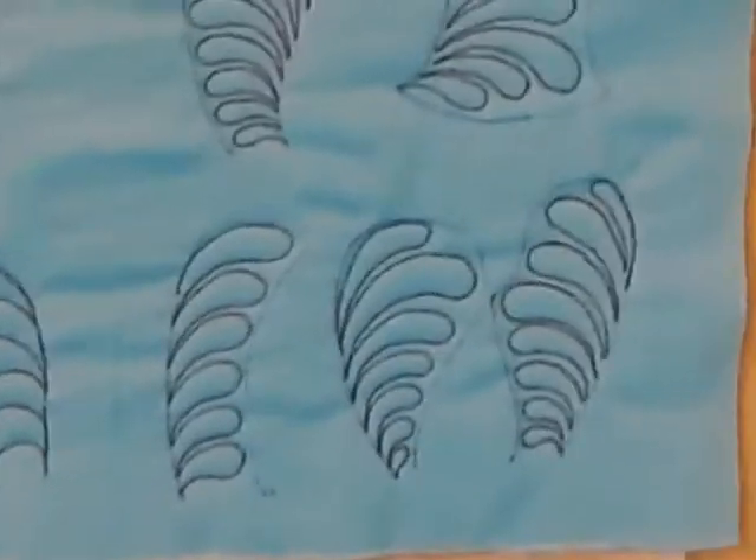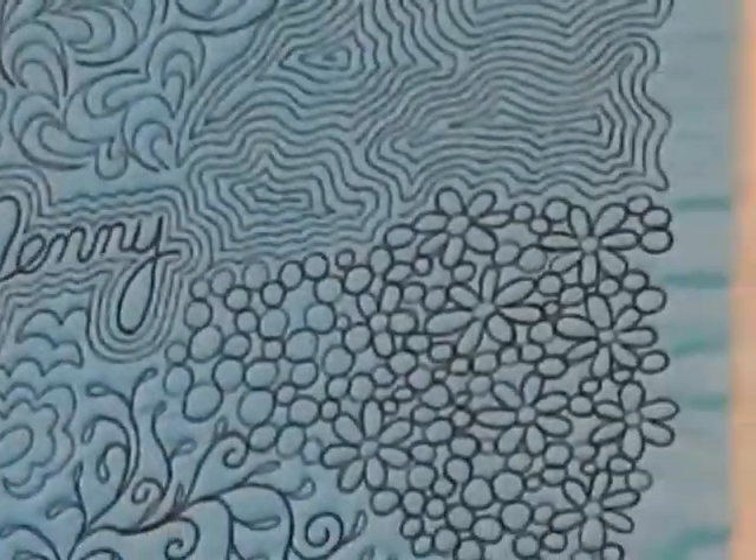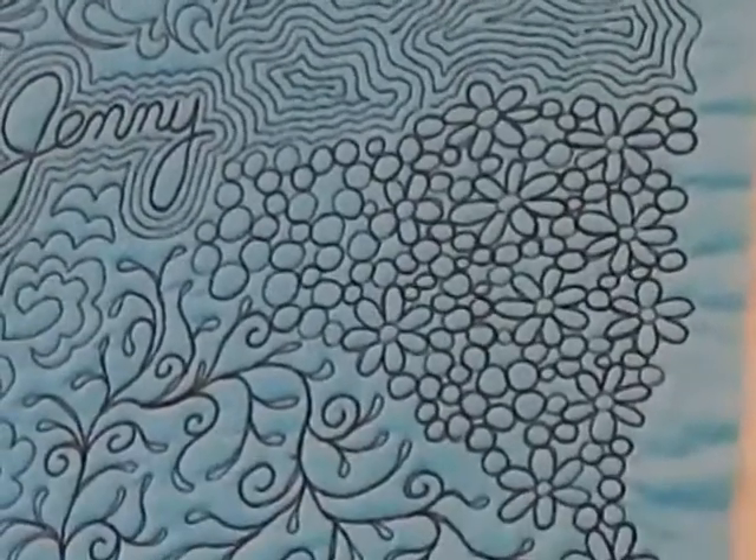The sample pieces include one where Jenny has written her name — very tiny in the center — and you can see how she's used different motifs around it for practicing. That's a very good way to practice and makes a cute little coaster. She includes placemats you can practice on with the amount of fabric needed listed. That way you're not wasting fabric — if you make a mistake on a placemat, it's not the end of the world, and you can still use it.